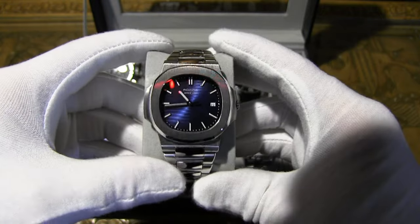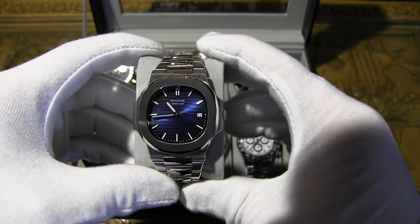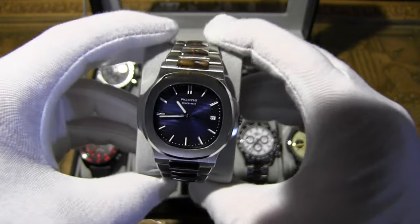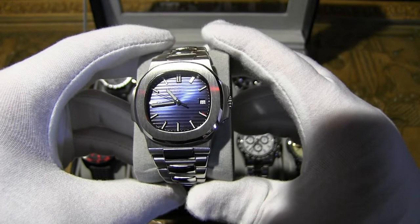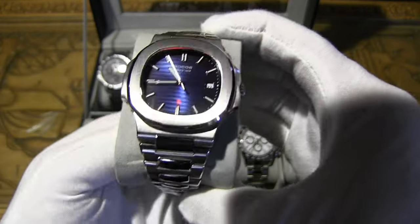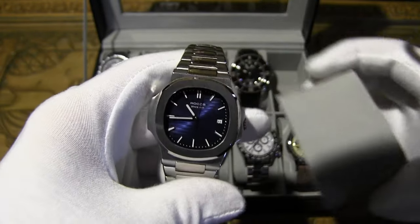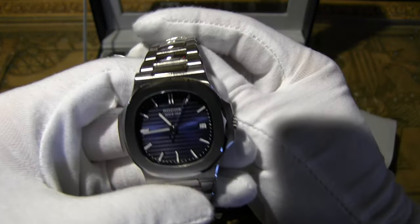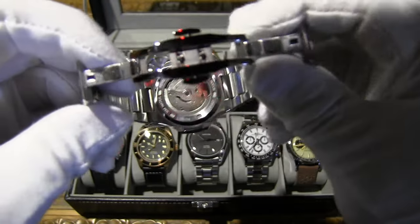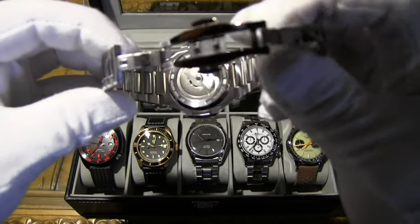The Rocos has a 40mm case, exactly the same as the original — probably why it looks so similar. Case thickness is 12mm versus 8.3mm on the original, which is extremely thin. Water resistance is 30 meters on the Rocos versus 120 meters on the original. You can pick it up on AliExpress for around $180, while originals go anywhere from $22,000 to $190,000.